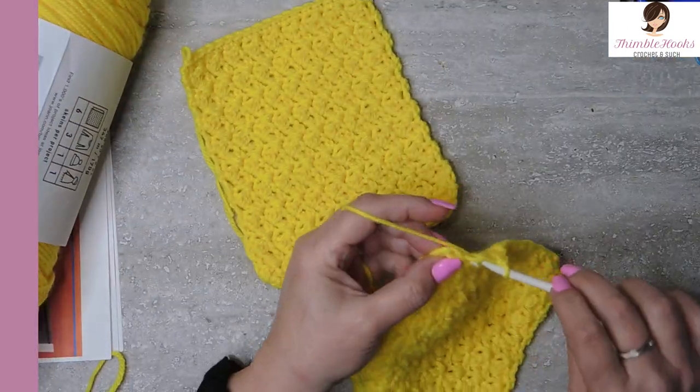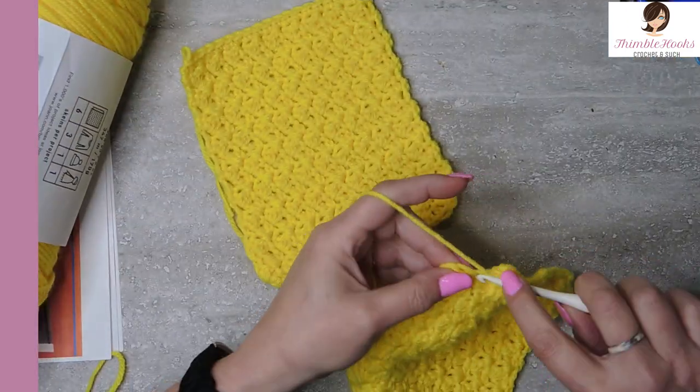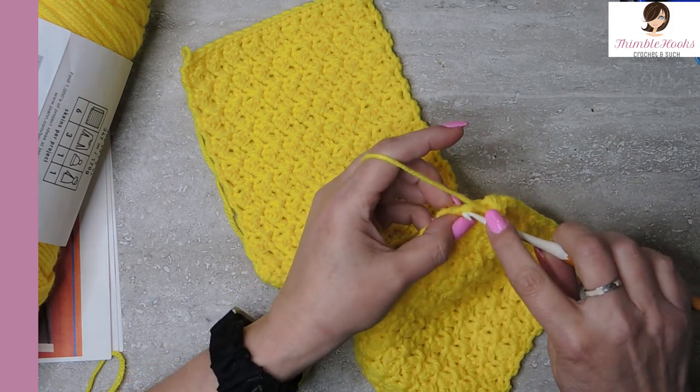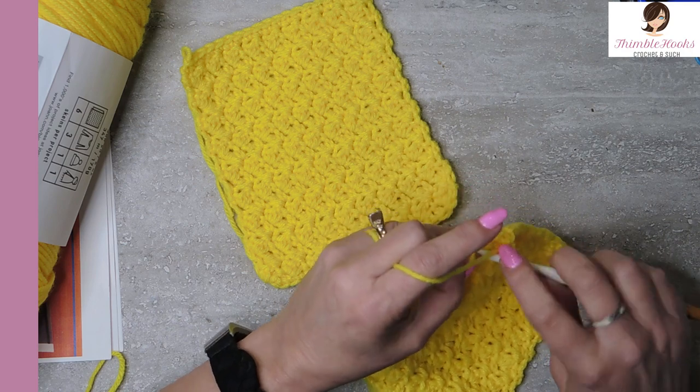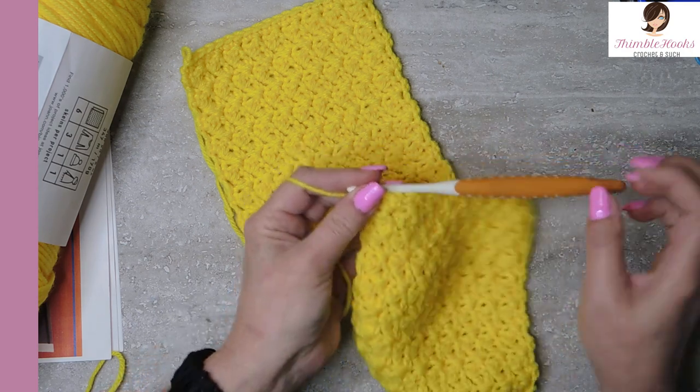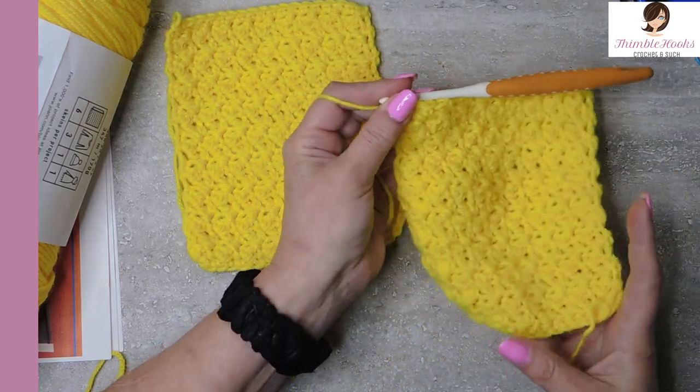There's my last single and a double, and then we're going to skip this stitch, go to our last stitch, single crochet. So there's my 17 rows of Suzette.